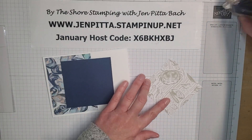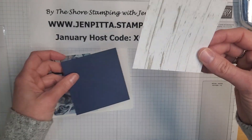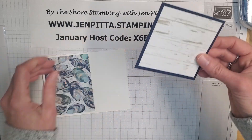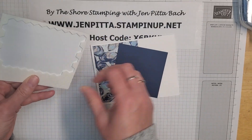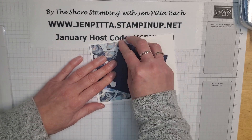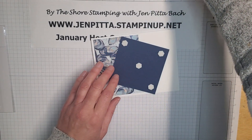Now I'm going to take another little piece of this pattern paper — it has kind of a shiplap look to it — and I'm going to attach that to a three and a quarter by three and a quarter inch piece of Night of Navy. Then I'm going to attach this panel to my card base with some dimensionals on the corners and one in the middle.